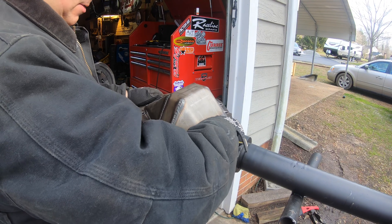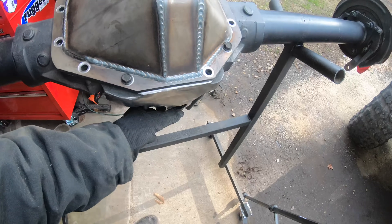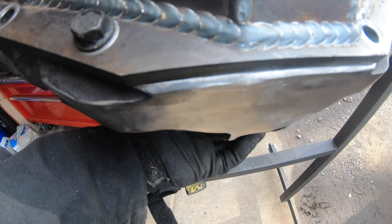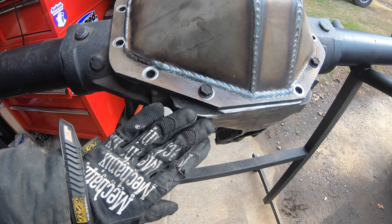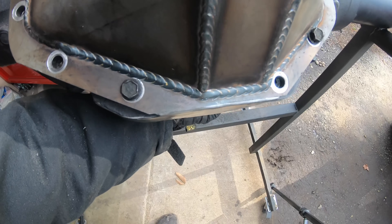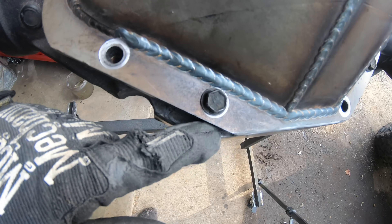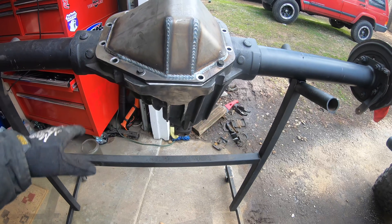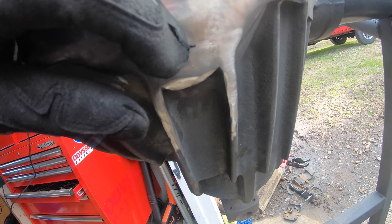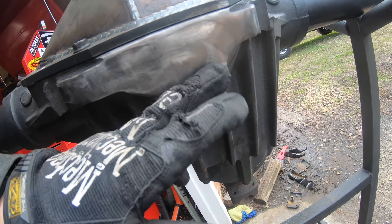All cleaned up — let's put the diff cover on and see how we did. Not too shabby at all. I left a little bit of room — about an eighth of an inch — and I'll leave it at that. If you really wanted to, you could grind it down more to be level with the diff cover, but I have no issues losing that much ground clearance. I'd rather have a little extra to wear away over time on the rocks.